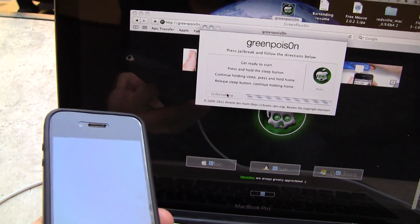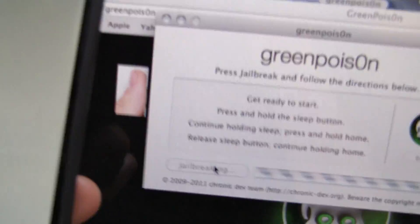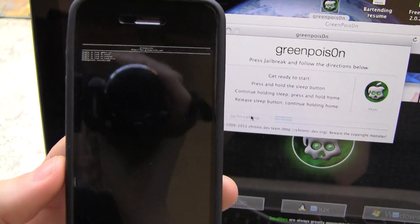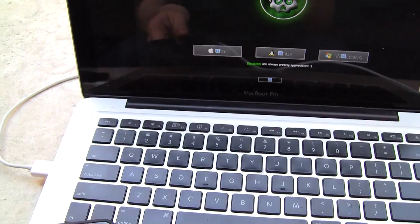It is actually jailbreaking it and I do have a white screen now, which is a good thing, and it's continuing to jailbreak. I'll just set it up closer here. Now it is entering the scrolling text portion of it, as you can see right there. It does look like it's going along just fine right now.